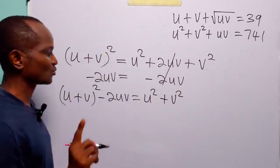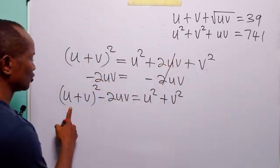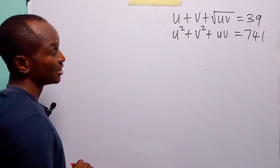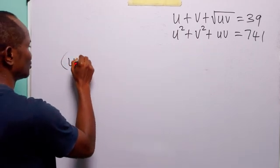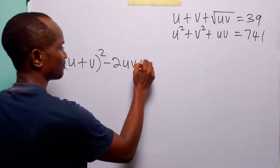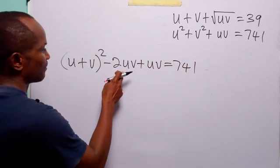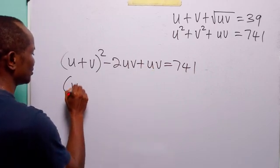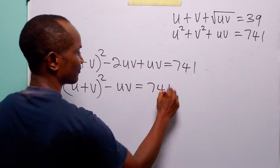So what we are going to do is replace u squared plus v squared in the second equation with (u plus v) squared minus 2uv. When we do this replacement, the second equation becomes (u plus v) squared minus 2uv plus uv is equal to 741. Now, minus 2uv plus uv is equal to minus uv, so the left-hand side becomes (u plus v) squared minus uv, equal to 741.